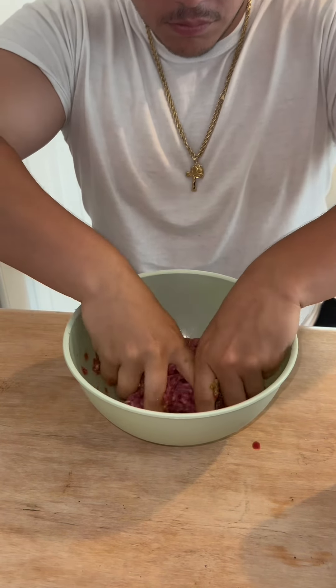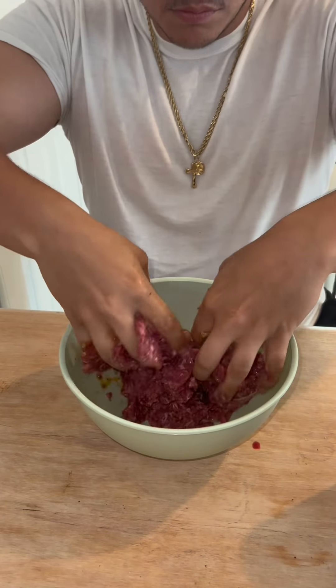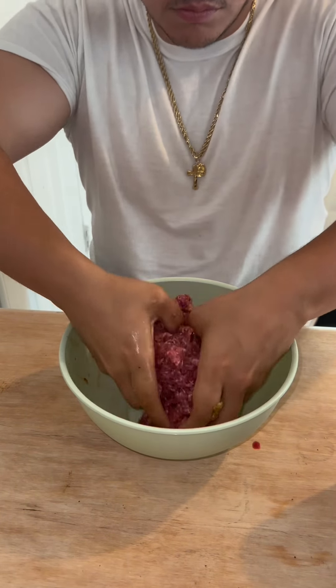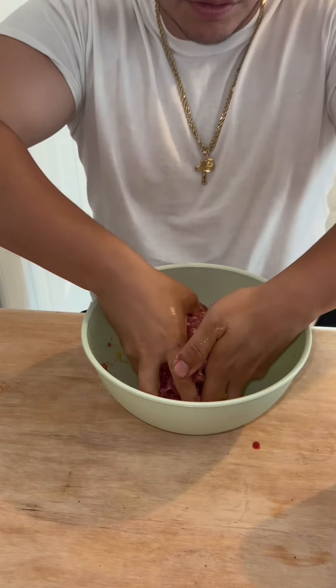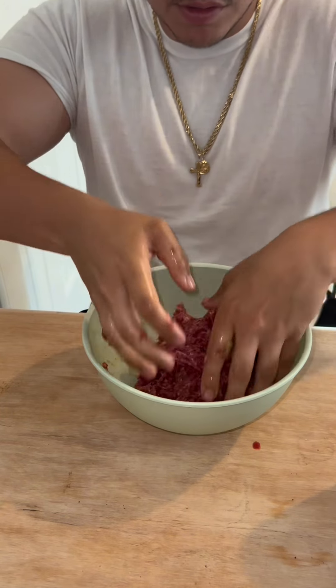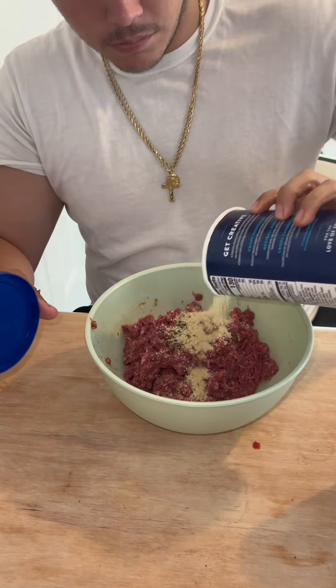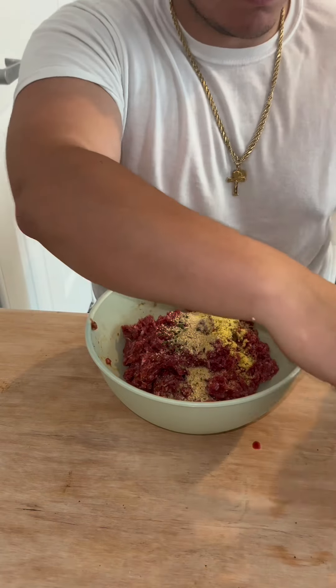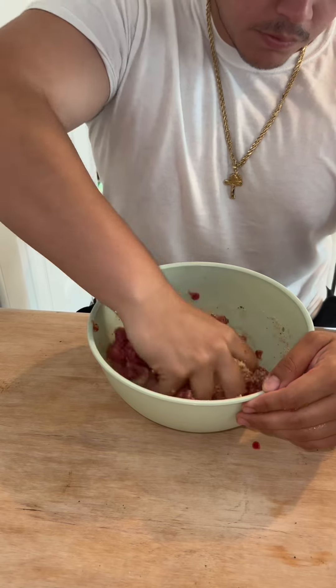You gotta mix your meat up — be gentle with it, don't go too crazy. Make sure you mix everything well. I go by texture: my meat's too soft right now, so I'm gonna add breadcrumbs to toughen it up, because you want to make sure your meatballs are nice and firm so they don't fall apart all over your Blackstone.